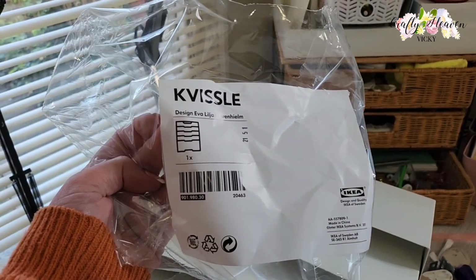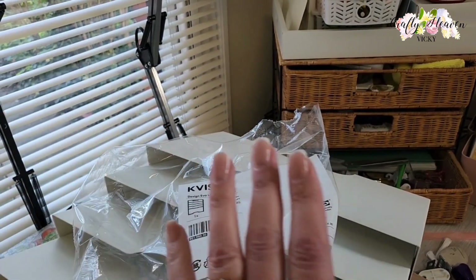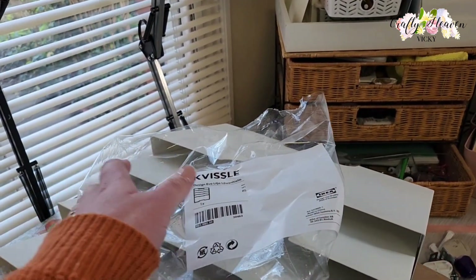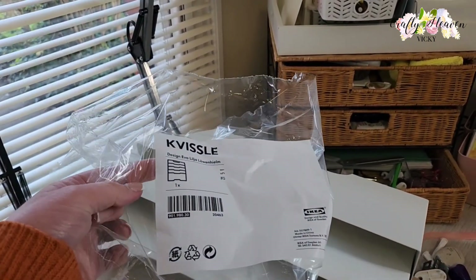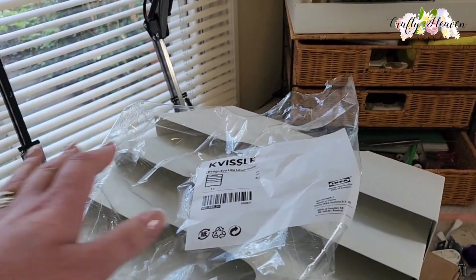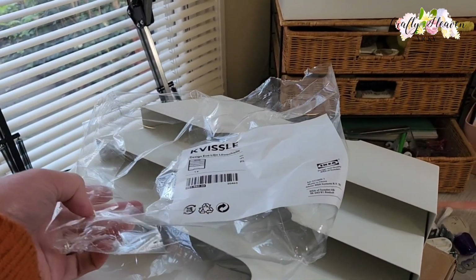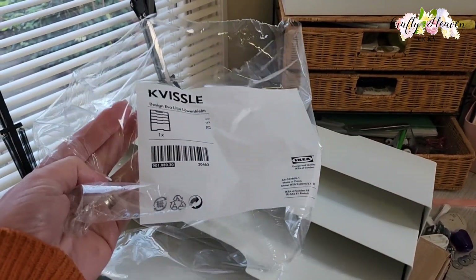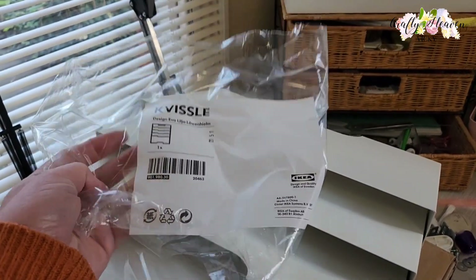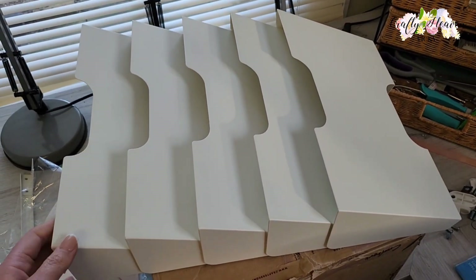You'll find it in the office department. Please excuse my mess on my desk — I'm currently doing my design team work for Simply Made Crafts, and I can't show you the new items coming out, so I've got to be careful. My husband has assembled the KVISSLE for me, so this is what it looks like.